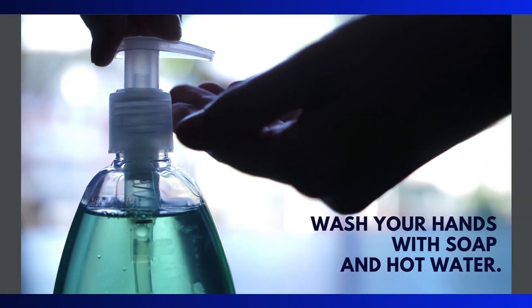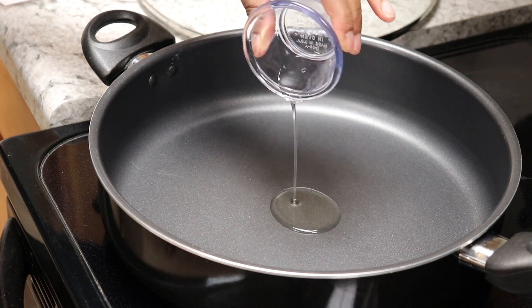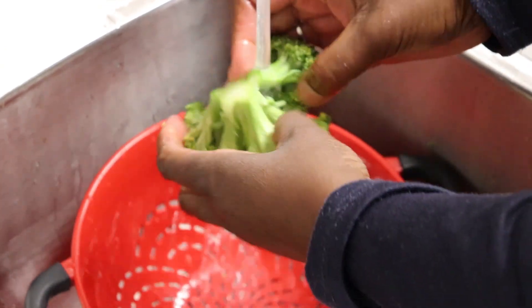Wash hands with soap and warm water. Heat oil in a frying pan over medium heat. Gently rub broccoli under cool running water.